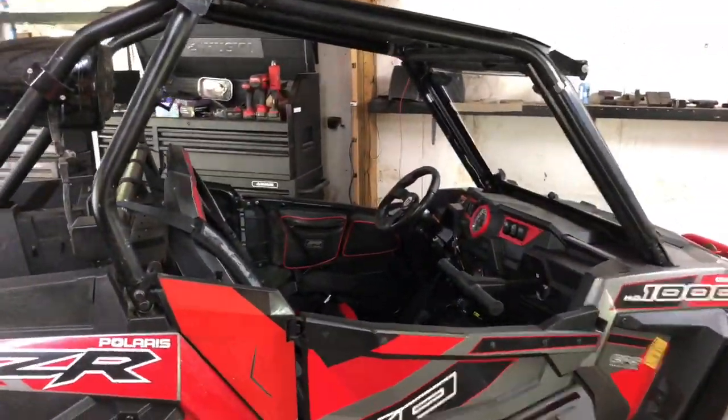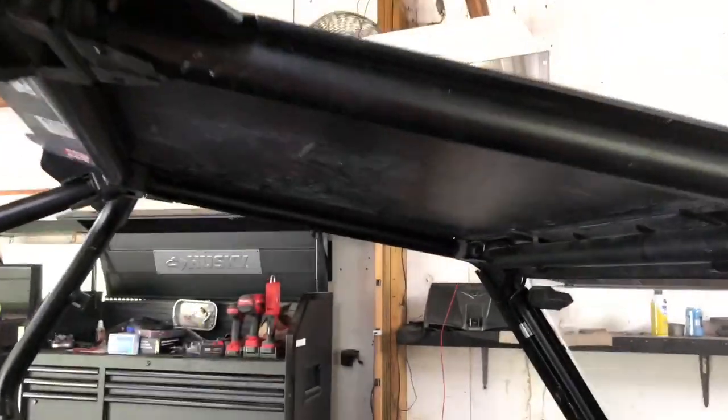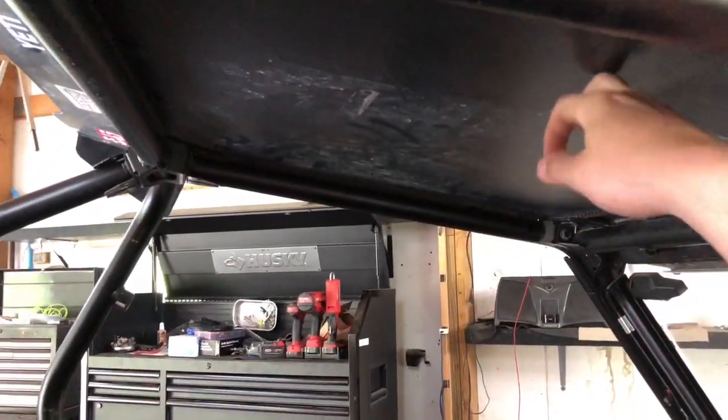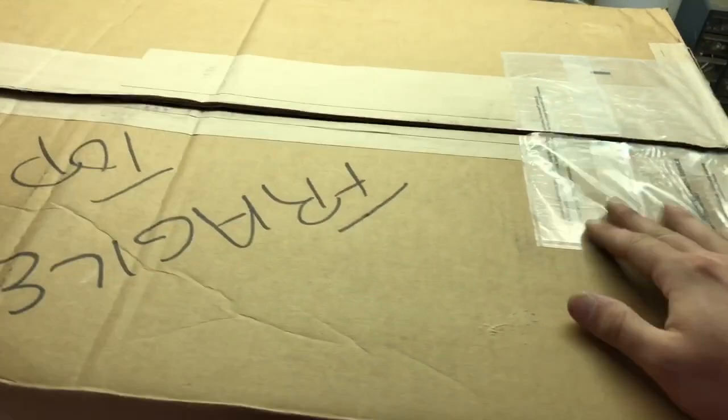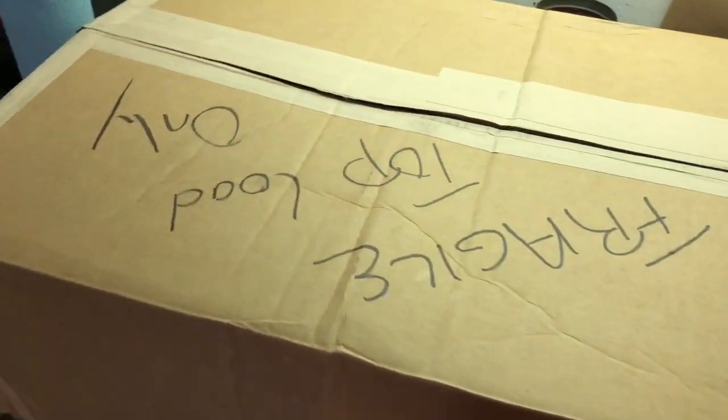Hey guys, so another video today for more accessories to go here on the Razor. Today what we're gonna do is we're gonna put an audio system in here and this particular system is made by Rockin Radios. So what we've got, I got the box cut open and just took my address stuff off for my own personal reasons, and let's take a look at what comes inside.